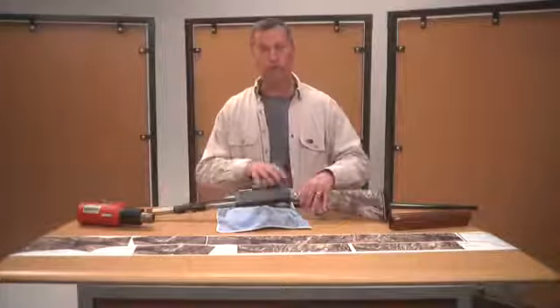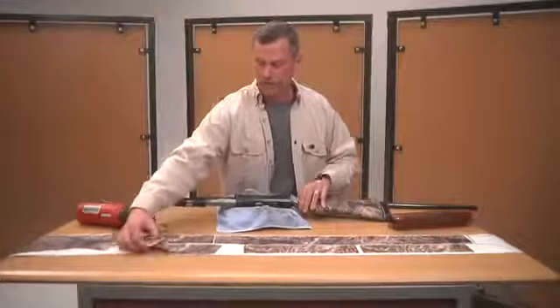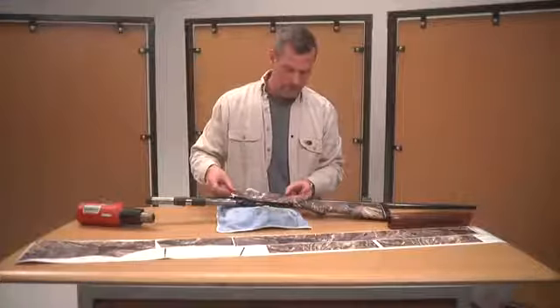Next, you're ready to do the receiver piece. Identify the receiver piece — there's a slight curve in it. Just pull it loose. This piece basically will line up with the back of your stock.